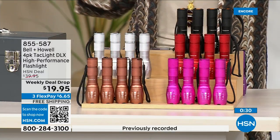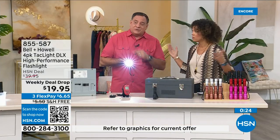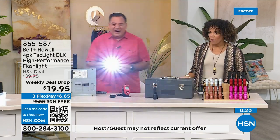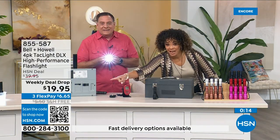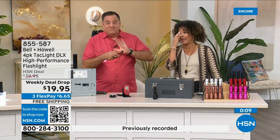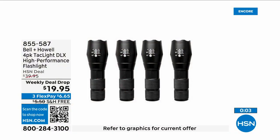$19.95 and you get all four of them — runs on triple-A batteries. A viewer named Julie just bought two sets. You can't have enough flashlights — we just went through a hurricane. I paid for one flashlight at $19.95 once and it was nowhere near five nautical miles, not steel, no strobe or SOS feature.